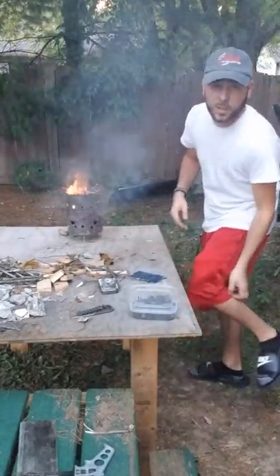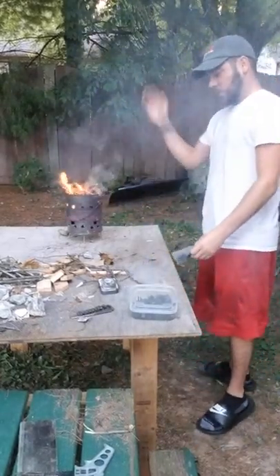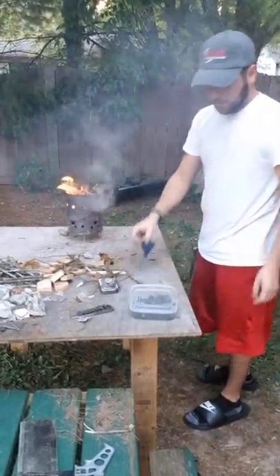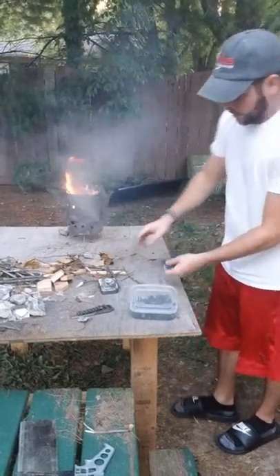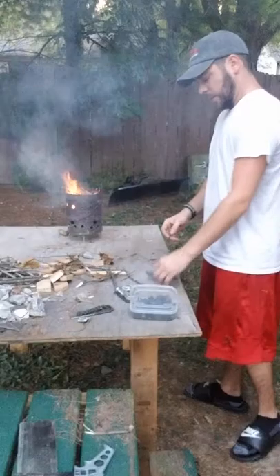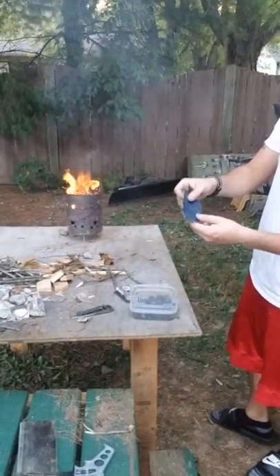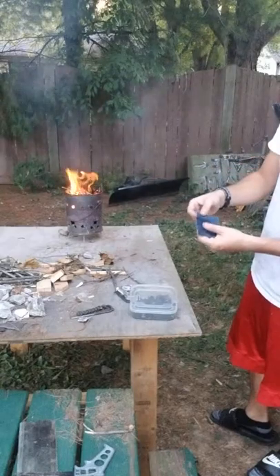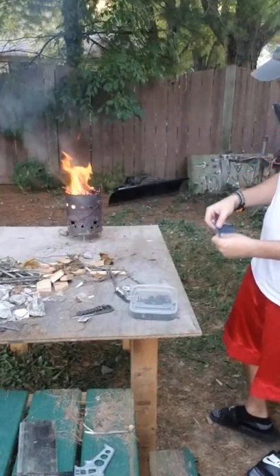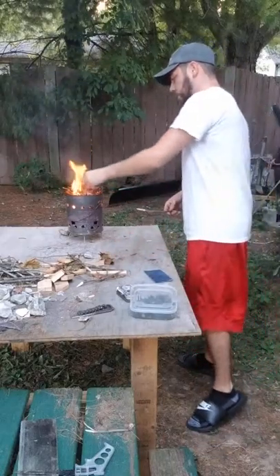So basically — sorry for the quietness, mosquitoes are bad — basically we're going to get this nice and hot, cut pieces of this denim up, put it in the Altoids can, and set it on top of the fire to get this denim nice and hot. What it's going to do is turn this into complete carbon, which is essentially charcoal. It's going to take all the impurities and everything out of it and just make pure carbon.